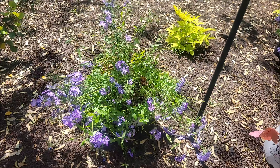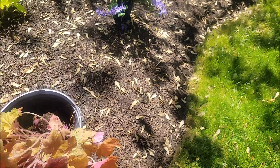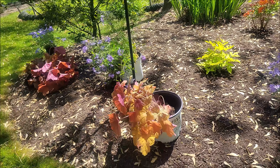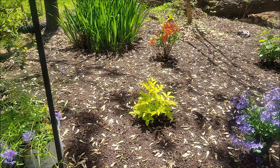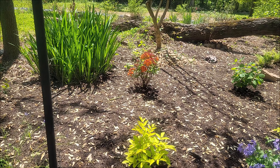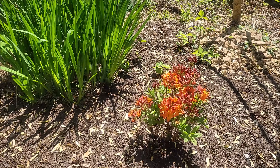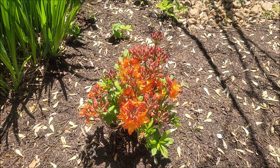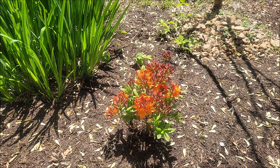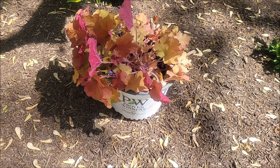Okay, so I think we came up with a pattern — it's going to be phlox, southern comfort heuchera, phlox, southern comfort heuchera, phlox. And I don't know about you, but I think the blue and the orangey coppery color of the southern comfort heuchera kind of blends nicely with the chartreuse of the Sun King Aurelia and the orange of the beautiful blooming Gibraltar Azalea.